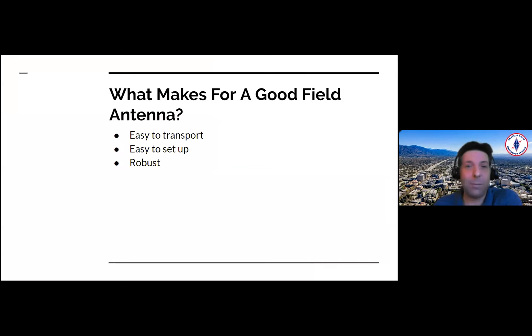Robust. You don't want something that breaks at the first sight of any kind of wind or anything. So buy a quality antenna. Light weight for mounting — especially if you're using poles, like these painter poles. Just keep in mind that you do want to have something that's light enough that you can get it up high enough in the air.